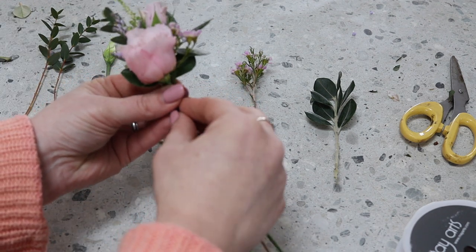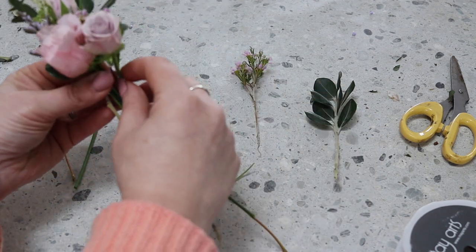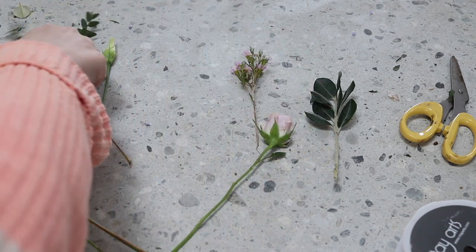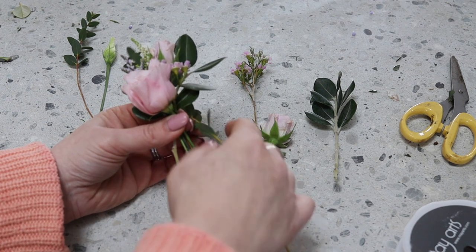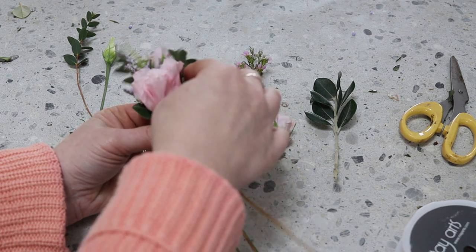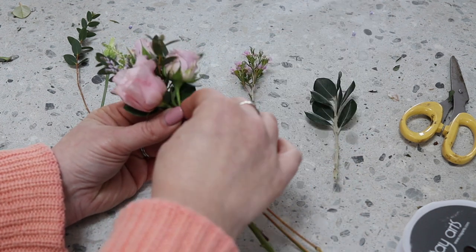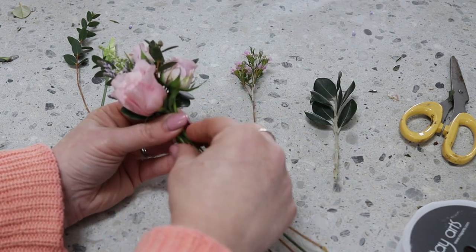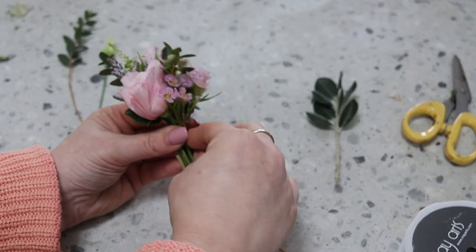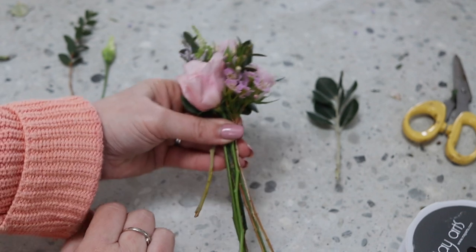Pop a little bit of Lisianthus in there. I'm going to pop a little bit of foliage in there first. Take a few more of the leaves, like so, and then pop that in there. A little bit of wax flower at the bottom.